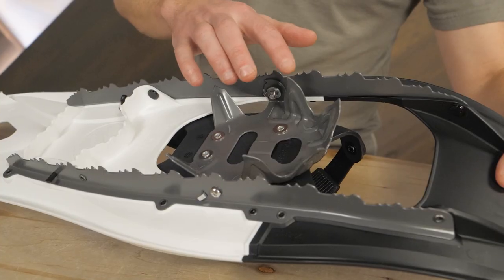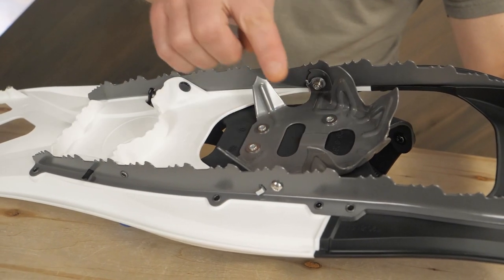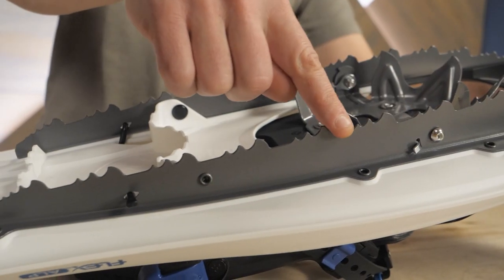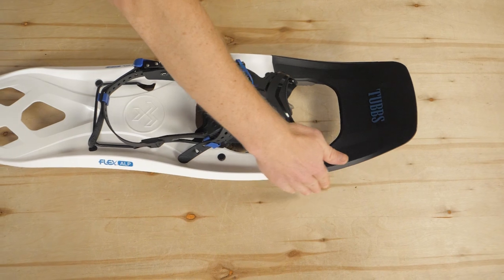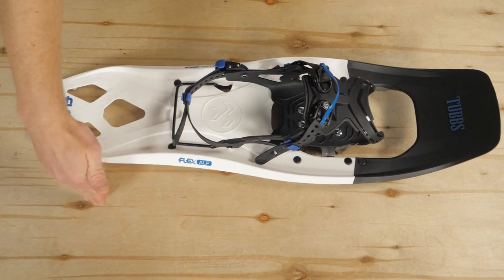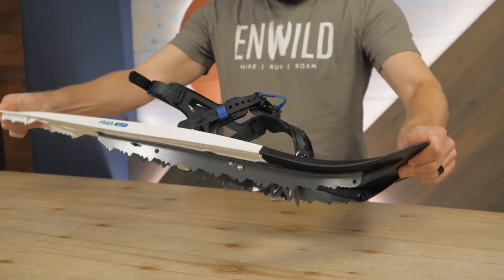Carbon steel crampons with jagged teeth keep you upright on packed snow and ice. Traction rails provide support on steep terrain and icy side hill traverses. And a mold torsion deck is specially engineered to keep these snowshoes as light as possible while still providing great flotation.